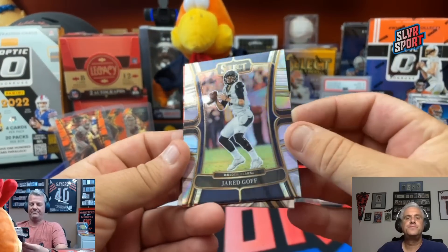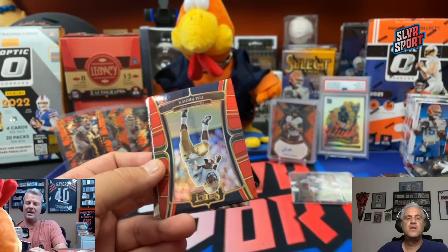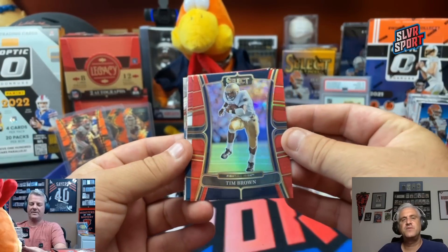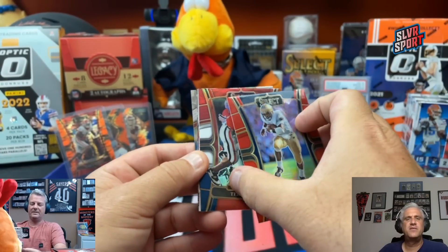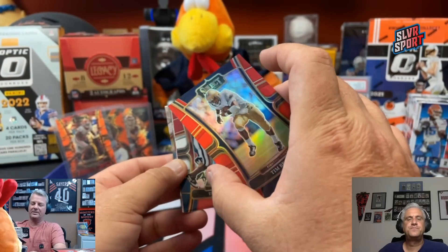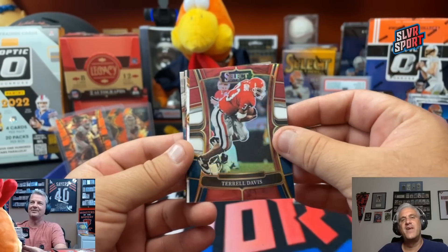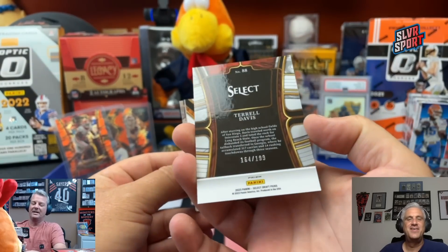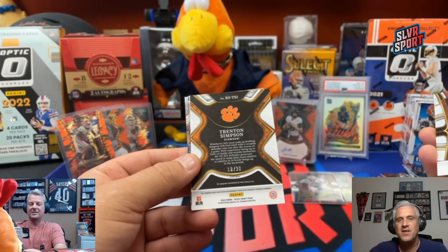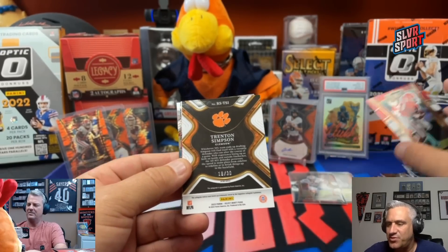Jared Goff — the Lions. And we got a red here — Tim Brown. Again with the vets on the colors. That is numbered out of 149 — 5 of 149 on Tim Brown for the Raiders. Terrell Davis for the Broncos, another vet on my color — 164 out of 199. And a Trenton Simpson is going to be another first off the line autograph, numbered out of 30.